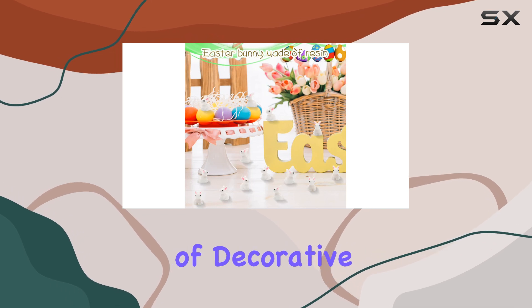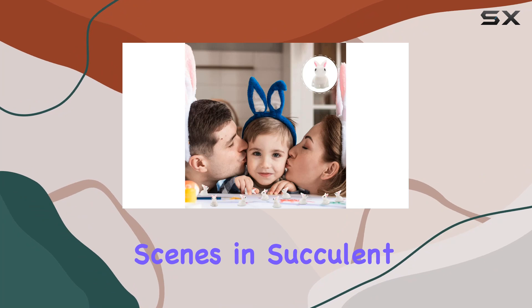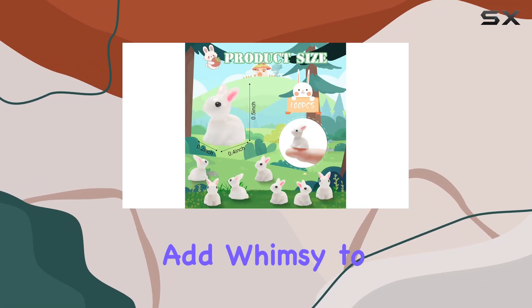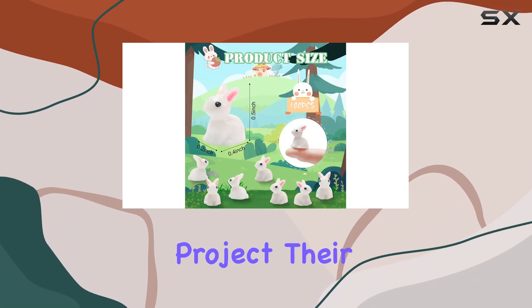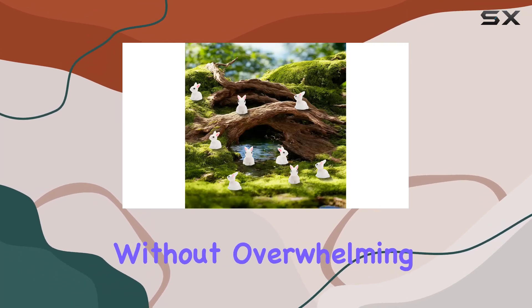These figurines are versatile, suitable for a wide range of decorative purposes. You can use them to create enchanting scenes in succulent gardens or to add whimsy to any home decor project. Their small size makes them ideal for intricate displays without overwhelming the space.